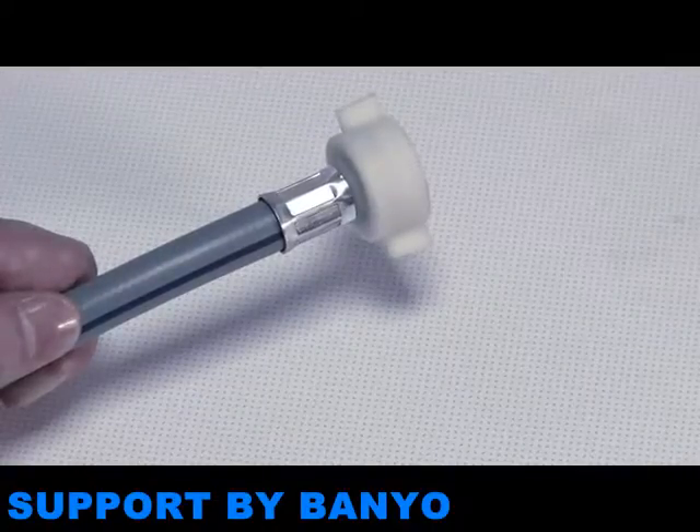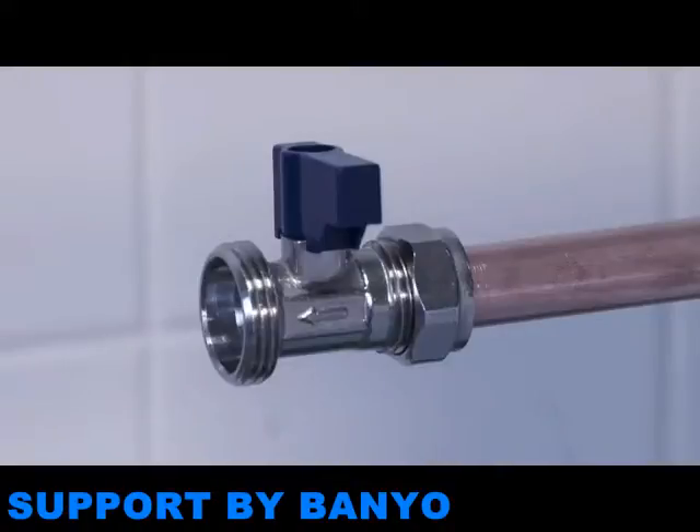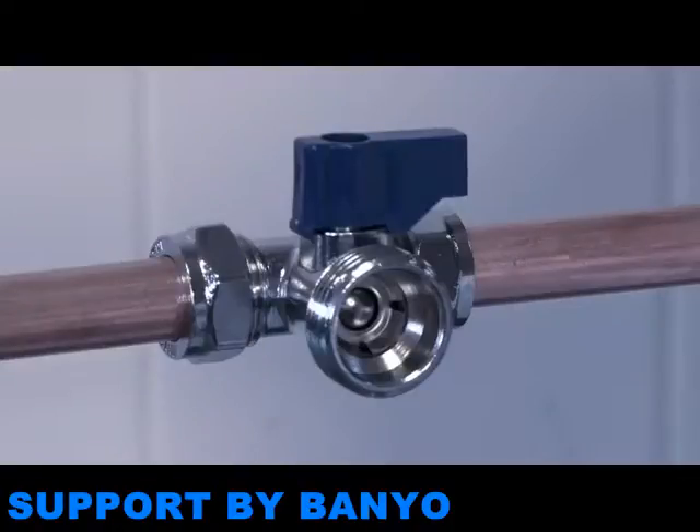You'll need to connect the cold water pipe to a cold water supply, which is usually marked blue. This connection supplies water to the appliance. Shown here are two different examples of cold water taps.